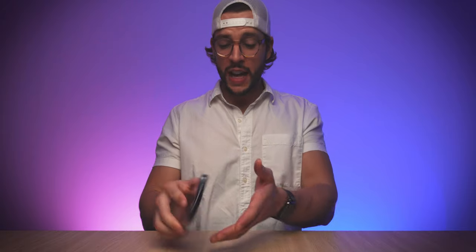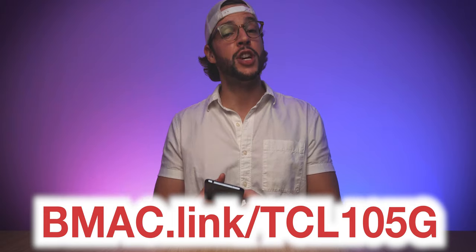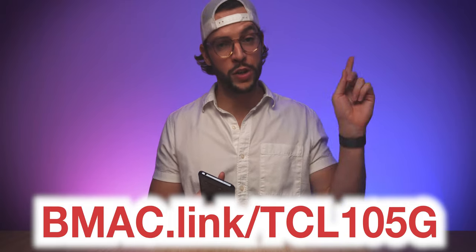I'm excited to test this thing out. There's a lot this phone has going for it — the camera, the tech specs, the fact that it's 5G, and the fact that it's selling for a very affordable price. Do not forget to subscribe to this channel so when the review for this drops you don't miss it. If you guys are interested in finding out more about the TCL 10 5G UW, you can head to my affiliate link at bmac.link/TCL10-5G, or there will be a clickable link in the video description box below.